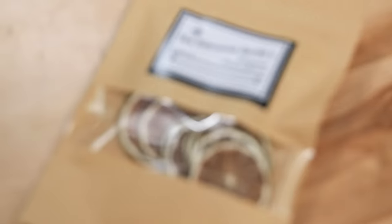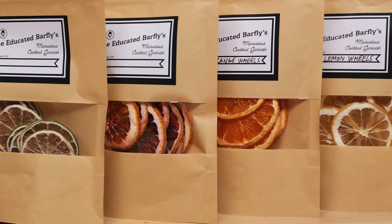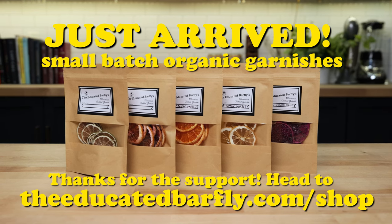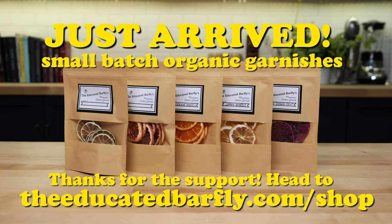The garnishes are made in small batches, essentially made to order. We're starting with lemon, lime, orange, and blood orange, and we hope to expand into some less common, harder-to-get fruits, plus some seasonal offerings. If you guys have any suggestions for things you'd like to see, definitely let us know. Head to the shop — no coupon code needed because they're amazingly priced, and it helps the channel.